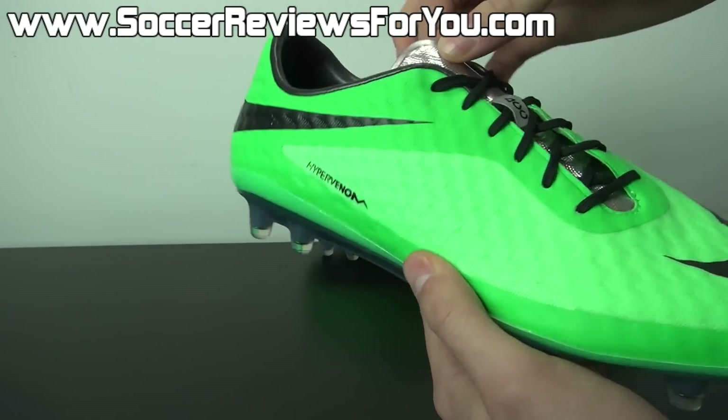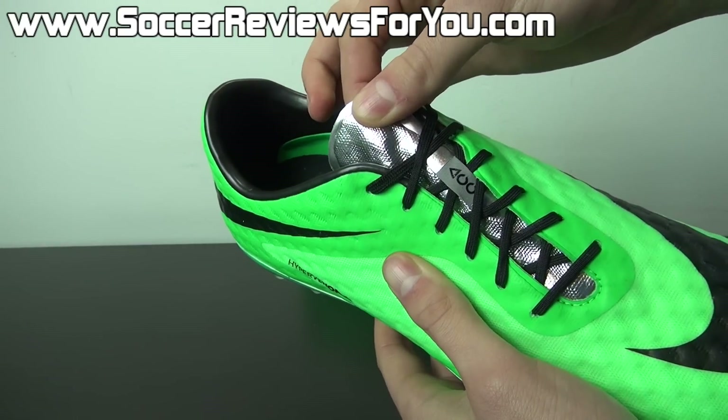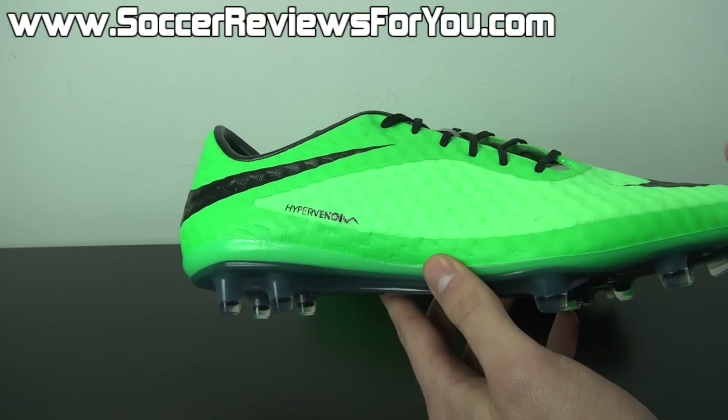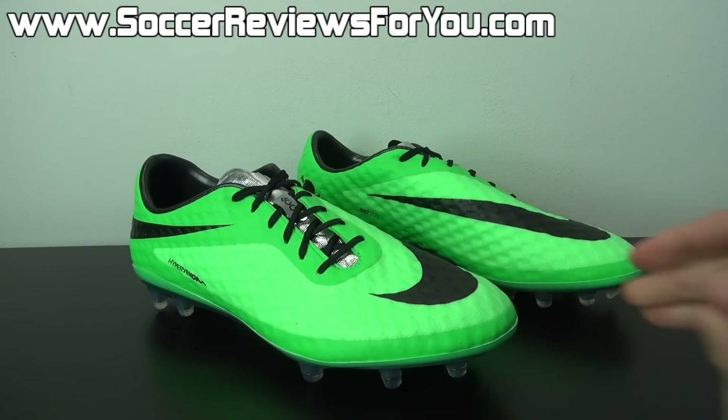The one unlisted color on the box is of course the chrome on the tongue, which does look a little bit strange against the textured Nike skin backing that this material is actually made out of. But nonetheless, I think it accents well with the Neolime and black on the rest of the shoe. Overall, it's just a very unique colorway with that chrome tongue — it kind of ties in with the other chrome tongue colorways that Nike is releasing this time around.